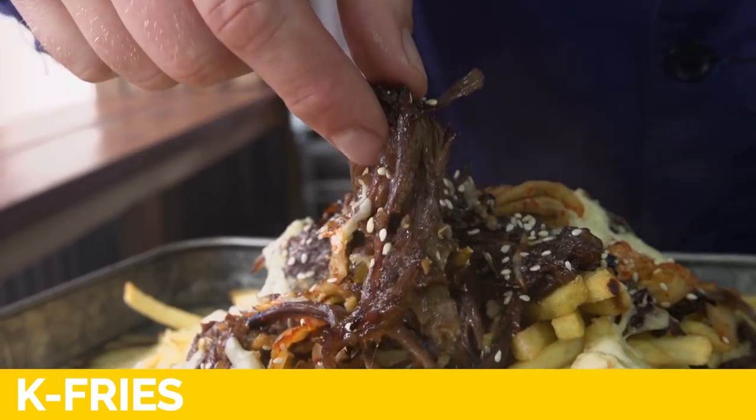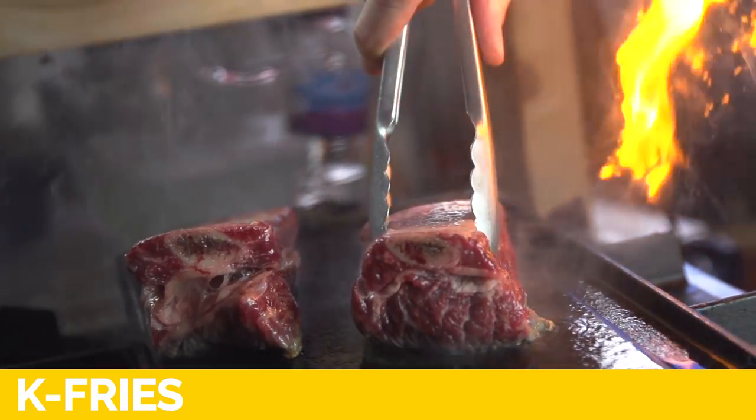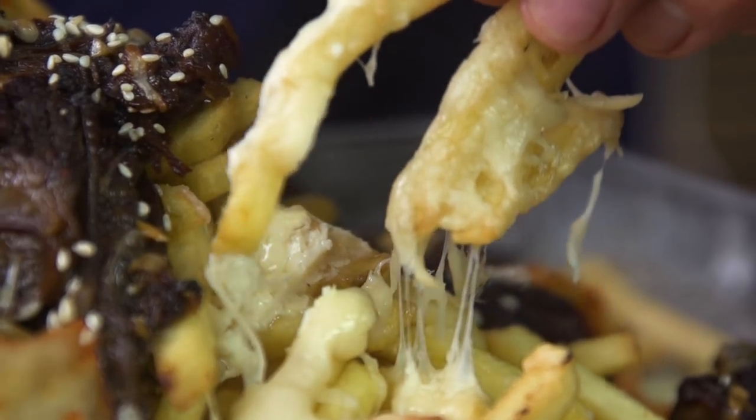K-Fries for the boys. This World Cup is sorted mate. Back of the net! Look at the shortbread. It's going in. Just look how it pulls with the cheese.